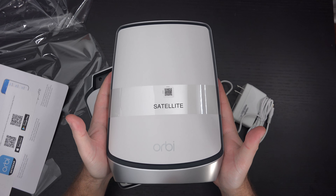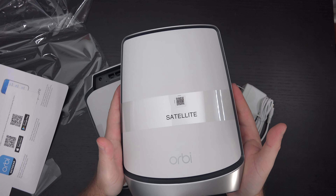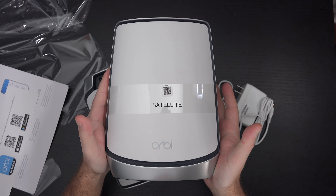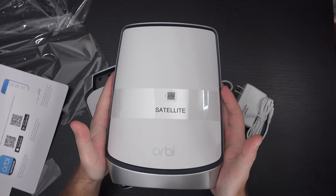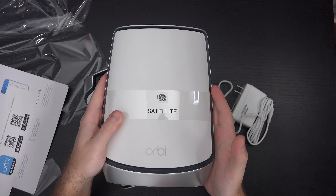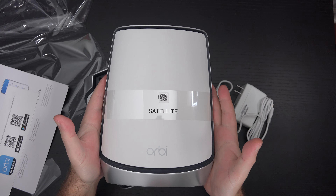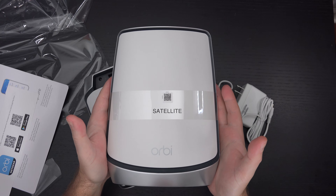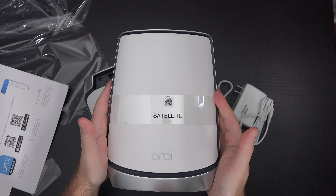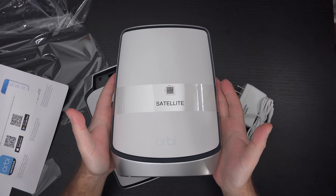If you're trying to figure out whether you need a mesh system or a traditional router, I do not recommend traditional routers anymore unless you're in an apartment with no concerns about range. But if you are in a house with a lot of connected devices — like myself, heavily invested in Hue and Nest — with nearly 80-plus Hue bulbs both indoor and out, and everything else on Nest, you need to have a mesh system. There's really no other way to handle this.